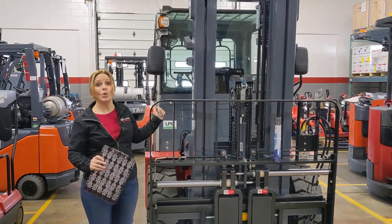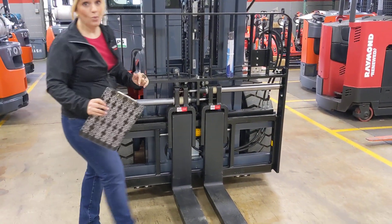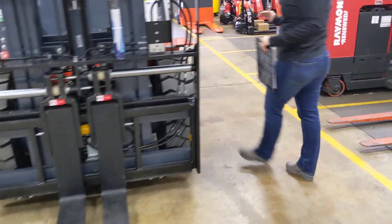The max height on this is 185 inches, and it has your hang-on side shift with one of my favorite features: fork positioners. Now coming around to the front,